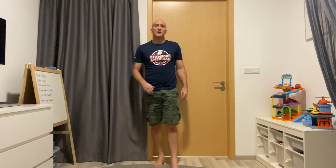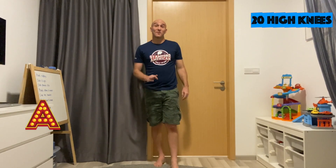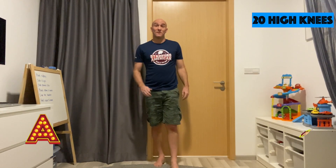Okay, first letter of the alphabet, letter A. We're going to be doing 20 high knees. Count with me, try your best. Here we go. 1, 2, 3, 4, 5, 6, 7, 8, 9, 10, 11, 12, 13, 14, 15, 16, 17, 18, 19, 20. Great job.